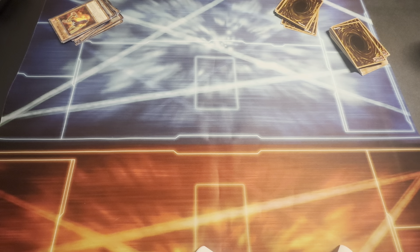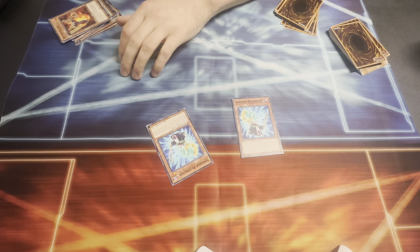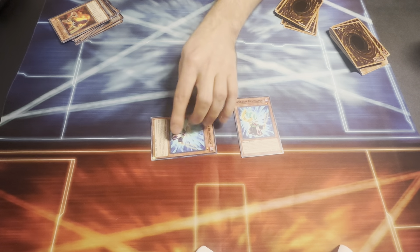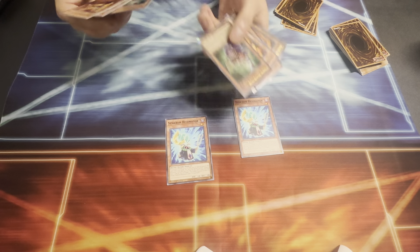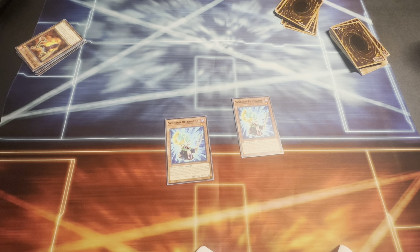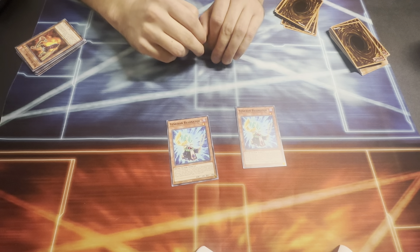I'm also running two copies of the Synchron Resonator — another piece of Jack Atlas's resonator engine. With Synchron Resonator, if a synchron monster is on the field, you can special summon this card directly from your hand. You can only special summon it once per turn this way. If this card is sent from the field to the graveyard, you can target one resonator monster in your graveyard and add it to your hand. So if you're running low on tuner monsters, you can get resonators back — like Crimson Resonator or Vision Resonator — for more synchro plays or bigger plays like Red Nova or King Calamity.